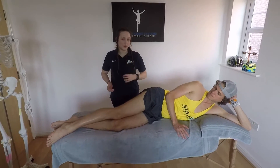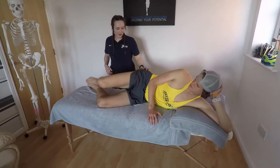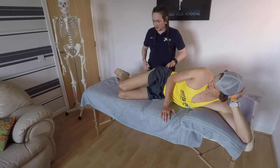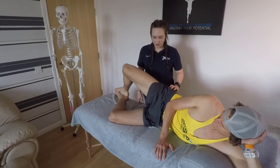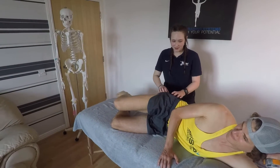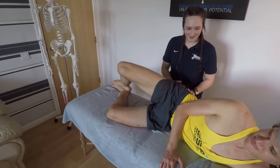An exercise we're going to give him is called a clam. If you could bend your knees, keep your hips in line, and all you're going to do is keep your ankles together and just open your knees — squeeze your glutes to the top and back down. As you can see, when Lucas did that one he started to over-rotate his hip, so we brought it back.